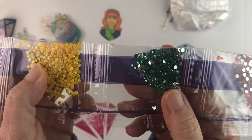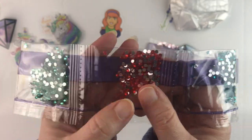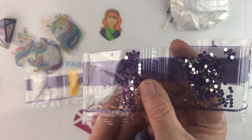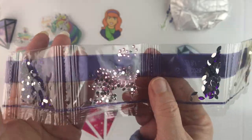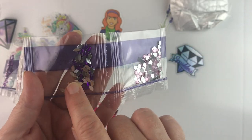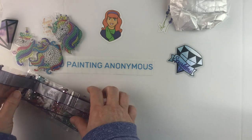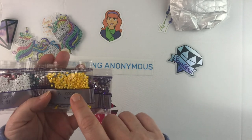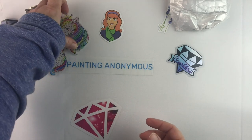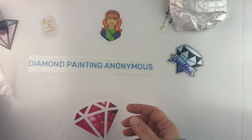So we have white — of course they're unicorns — an AB yellow, and then crystal rhinestones: a sea green, a red, a turquoise blue, a light purple, a dark purple, and pink. Then there are some special shapes: deep purple in a marquee cut and some light pink hearts. I really like that ABs are included. There are the unicorns — let me move those out of the way.